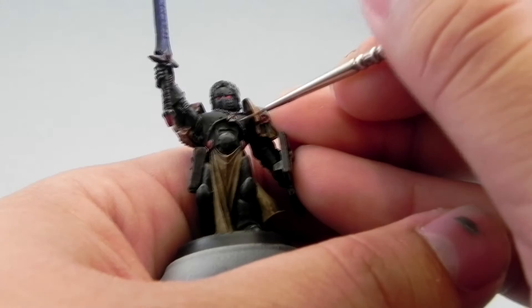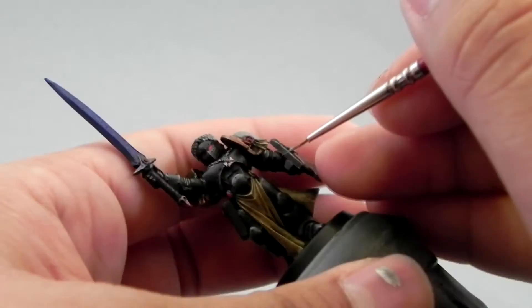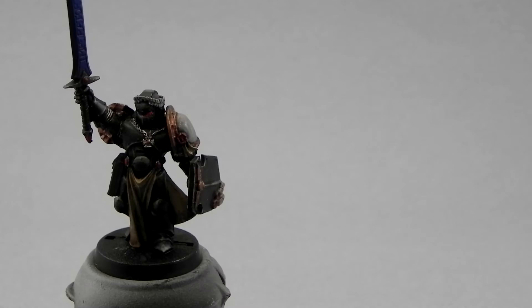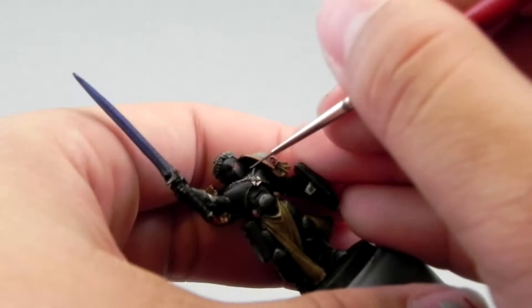Next I'm going to start highlighting the miniature. After all of the washes are done, I'm going to use Iron Breaker to give the first highlight to the metal areas. Then I'm going to use Runefang Steel, and this is going to go on the very brightest parts of the metal — just tiny areas where you want to accentuate the silver parts.